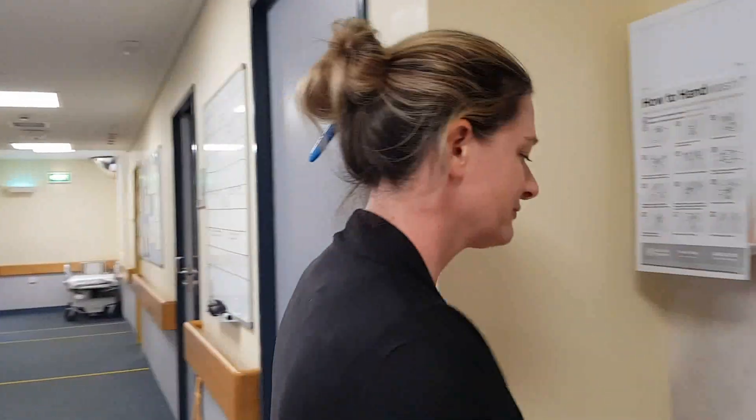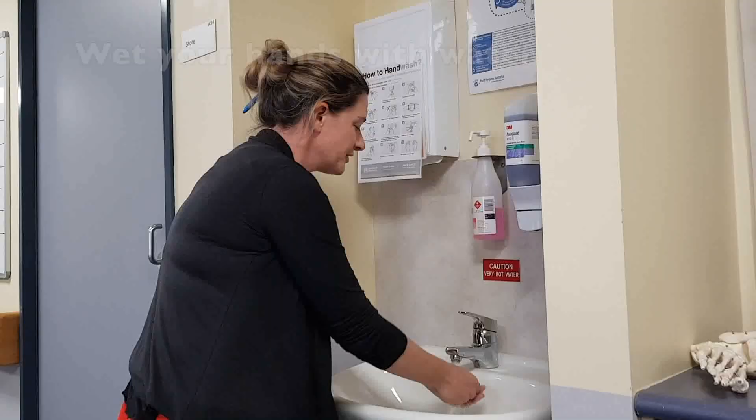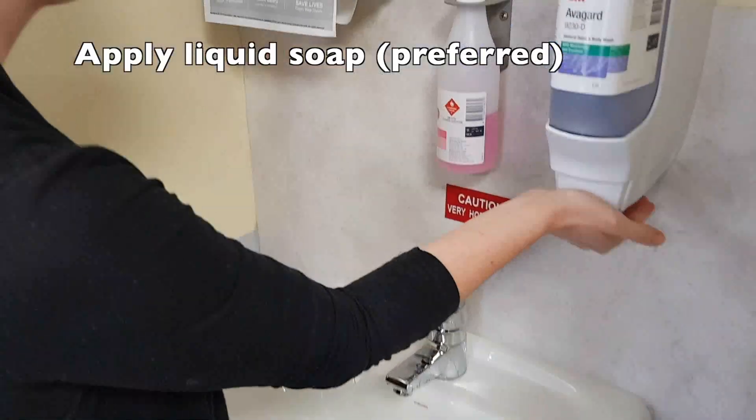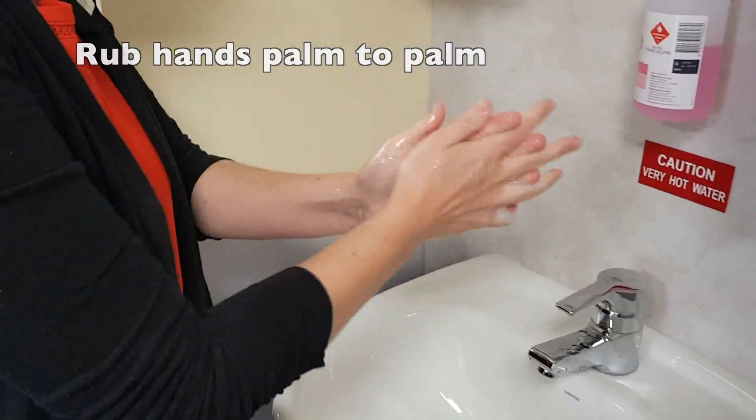When washing your hands, wet your hands with water. Liquid soap is preferable. Apply enough soap to cover all hand surfaces. Rub hands palm to palm.